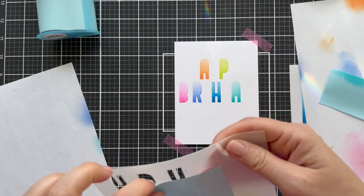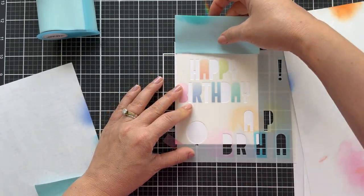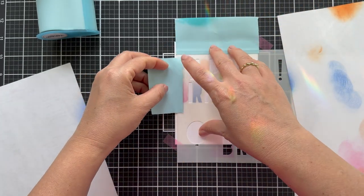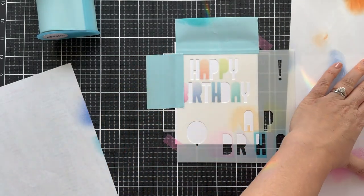I'm just going to shimmy it down and nestle in that next grouping of letters, and it locks in there snug as a bug in a rug. For the most part, I got it pretty centered. It's not perfect, but I wasn't going to start over.